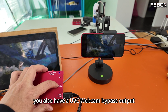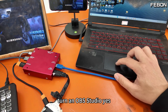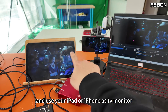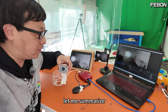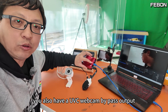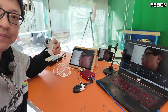You also have a UVC webcam bypass output. You can connect to PC OBS Studio — USB webcam output connected to your PC. Turn on OBS Studio. You can use your PC OBS Studio to do live streaming, and use your iPad or iPhone as a TV monitor. To summarize: this product can let your USB webcam become wireless, display on the iPad or iPhone. You also have a UVC webcam bypass output which can connect to OBS Studio for live streaming.